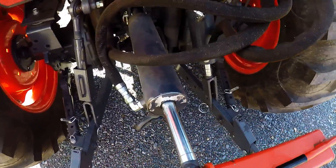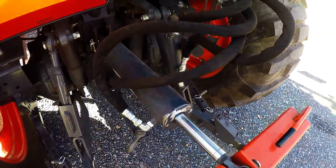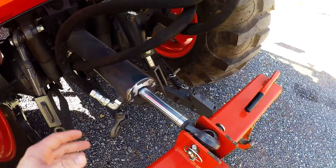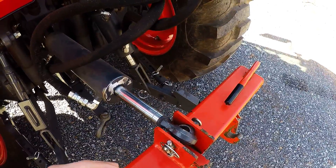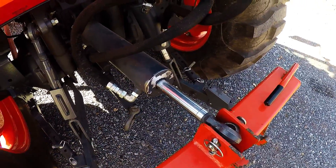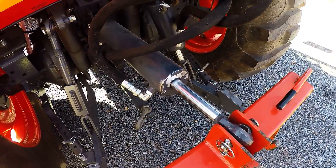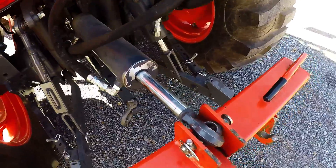If you're going to order a hydraulic top link or side link, you need to adjust your mechanical side link all the way out and then all the way in to get the extended and retracted lengths of it. Then you'll give that to the person you're buying it from to match up the proper size.